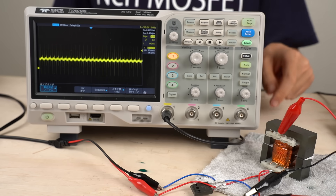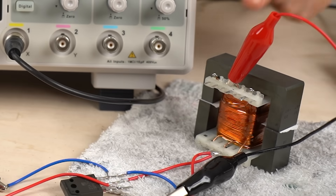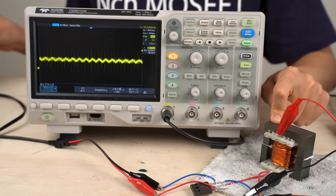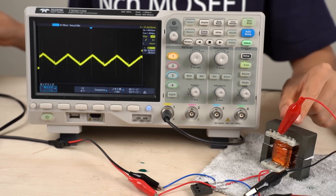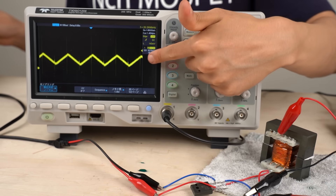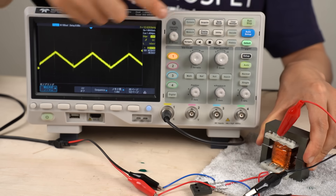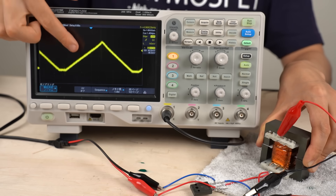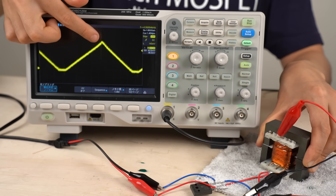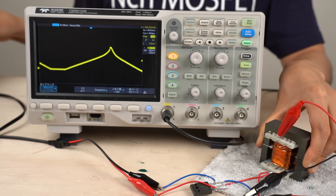Now let's flow current with the same frequency as earlier, but with pieces of paper inserted in the inductor. When we lower the switching frequency, we see more ripple in the current waveform, but the inductor does not appear to be entering magnetic saturation. Lowering the frequency further confirms that magnetic saturation does not occur at the same frequency as before — only at a lower frequency does slight magnetic saturation appear.